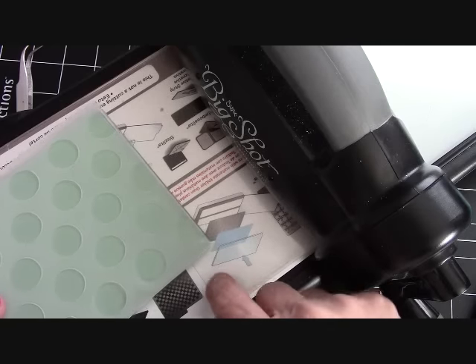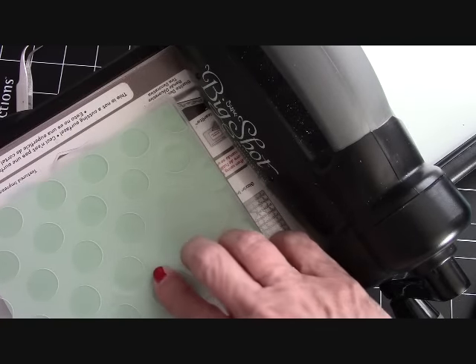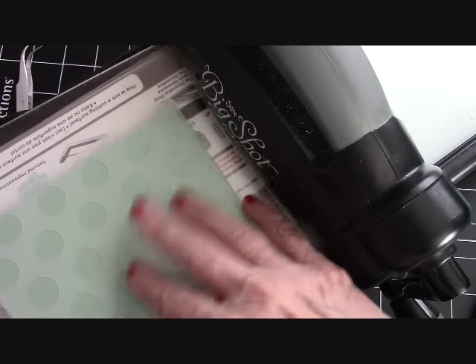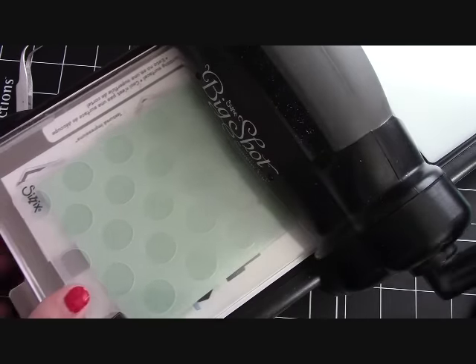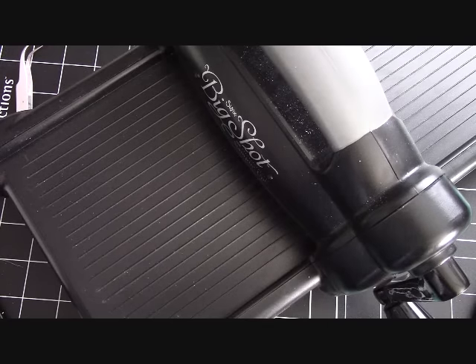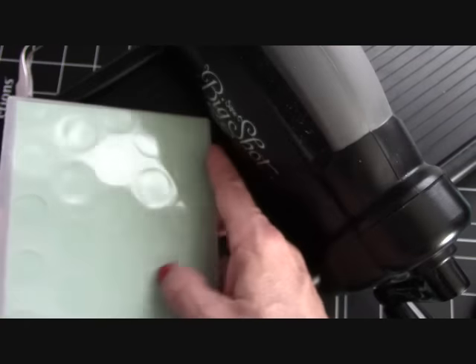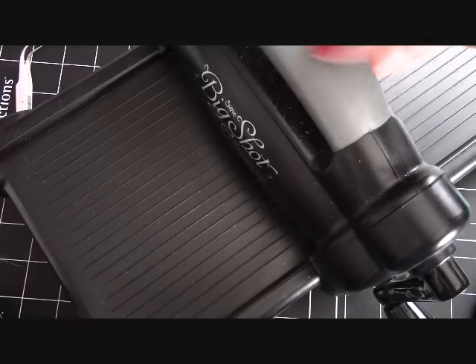I've got my other plate down here and have it open to tab one. I've got my sandwich of plates — these I just use for embossing, not for cutting at all. You'll really save on plates if you have two sets. So I'm going to just crank this through the Big Shot. Let me get this out of the embossing folder — oh, how nice! That made it really fun right there. Love that. Let me put this to the side and get the Big Shot out of the way.